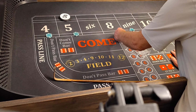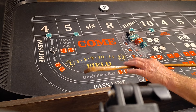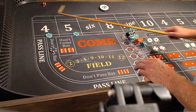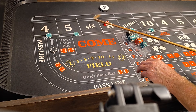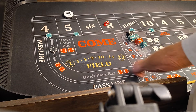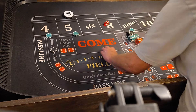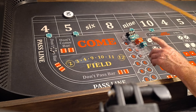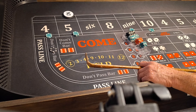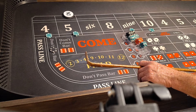Coming out and our bets are working. Here we go. 4-1-5, FEMA. Five's hot, five's going to pay us. $75 for five. We're going to press it $50. We'd rather have a four, nine, or ten — it don't matter, anything.